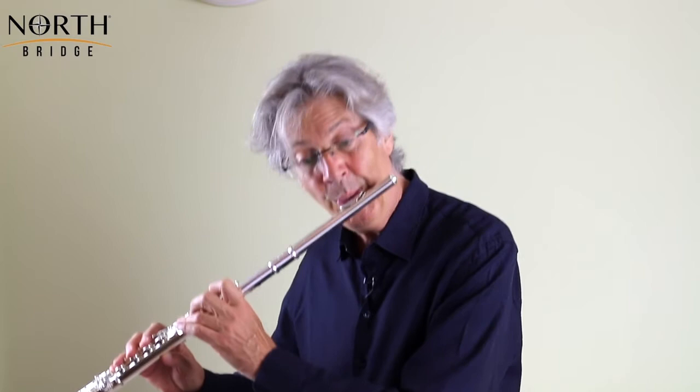The third to last bar — bar 38 — has a gradual quickening and slowing down, marked ad libitum over four beats. I suggest that you start slow, speed up to the third beat, and then gradually slow down for the trill in the following bar, which is the penultimate bar. This gives a nice bit of shape and a feeling that we're coming to the end of the piece.